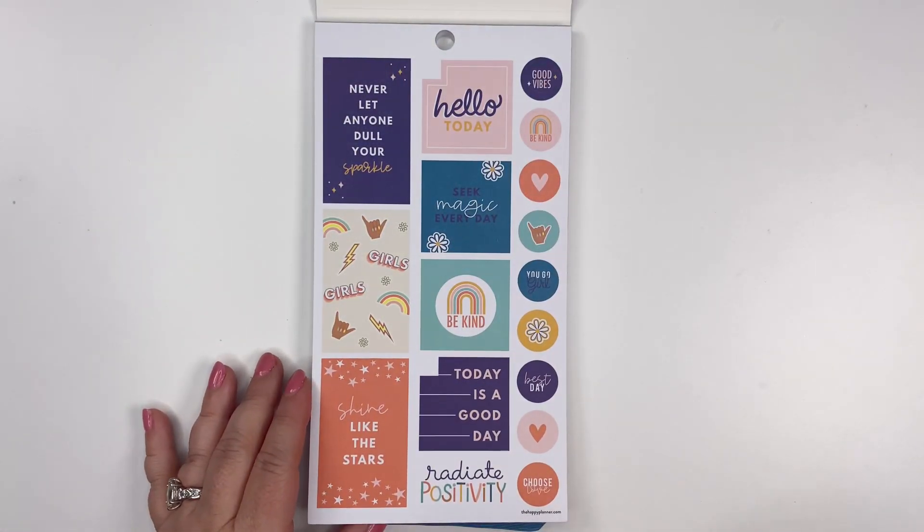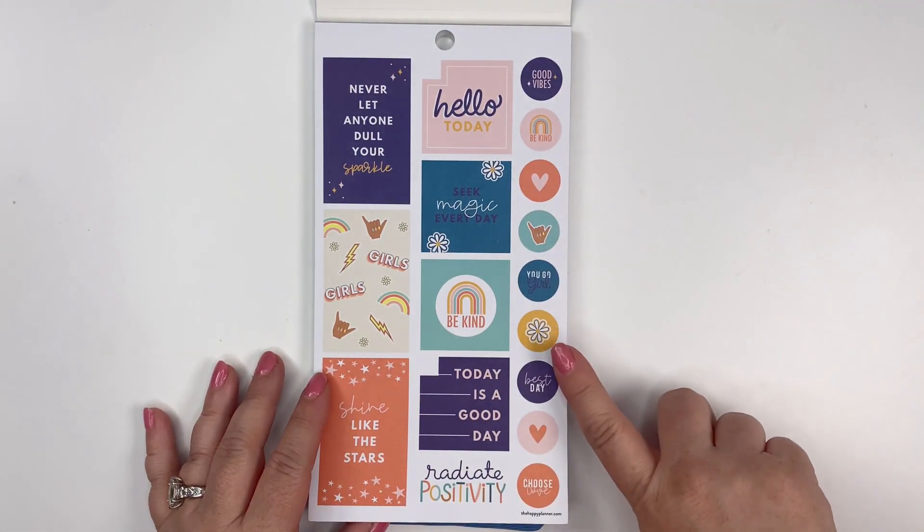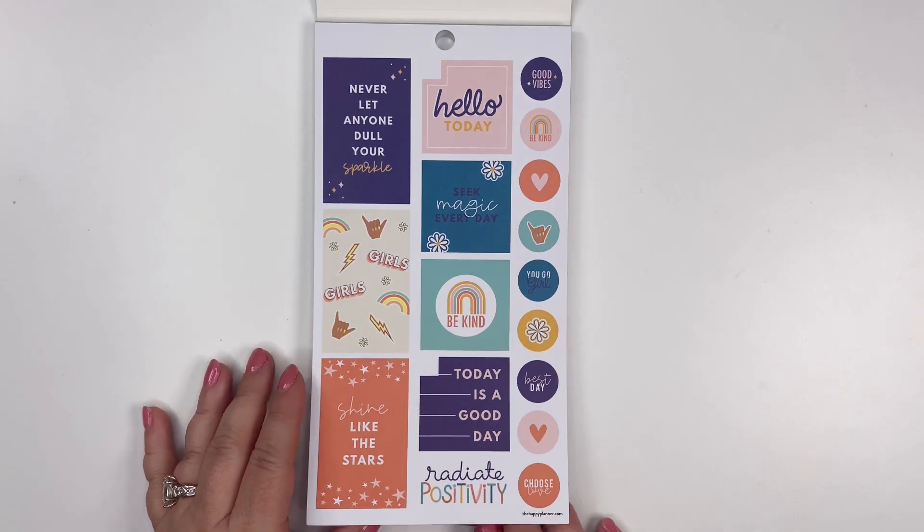It's got a lot of kind of navy, the deep teal, the salmon, the pinks and yellows — I just think the colors are so much fun, as well as all the style. The rainbow daisy, I love the fonts that are in here as well.